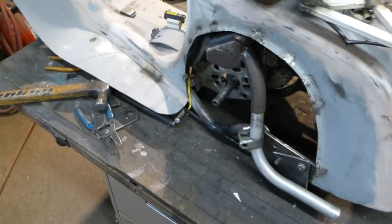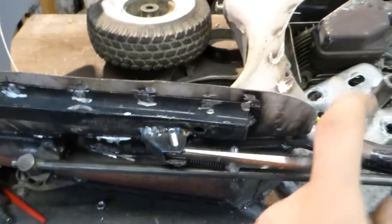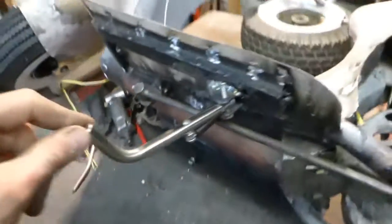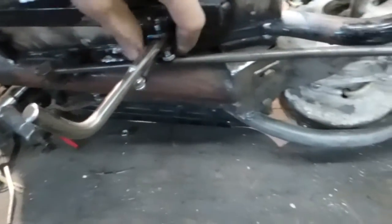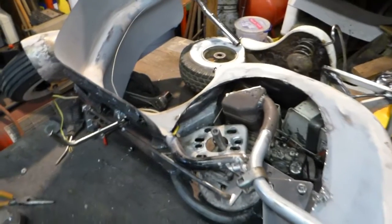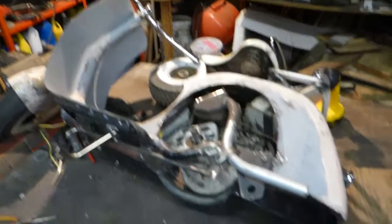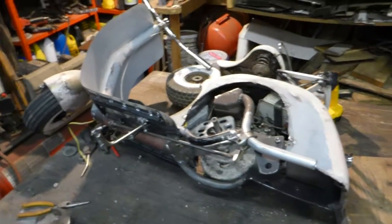I still got to make a little emblem, and I think I showed you the kickstand already. That's about it — it's pretty much ready for tear down and paint. Stay tuned for the final installment, see you later guys.